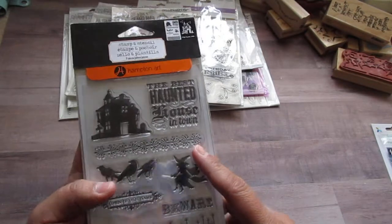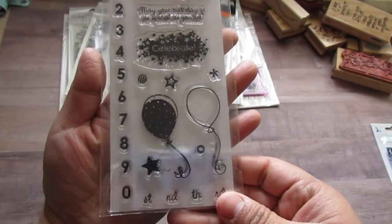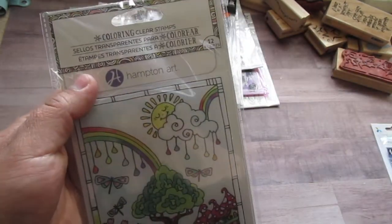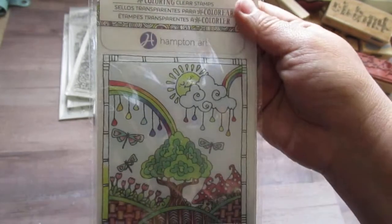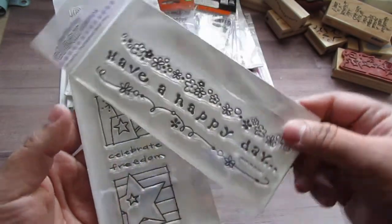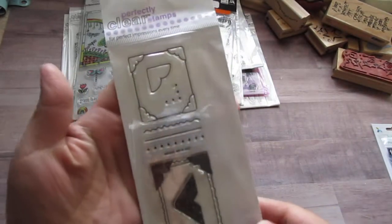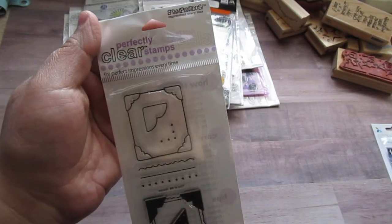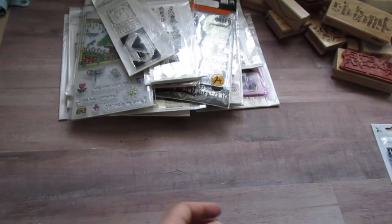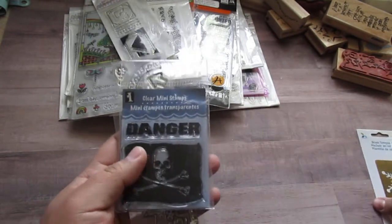And then this one's Halloween. This one is a Hampton Art — it comes with a stencil. And then this one's a Fiskars birthday. And then this one — Hampton Art. I know these are at Dollar Tree right now, but I got this one at Michael's when they had it at Michael's. And then these — these are borders. Rains. And these little ones are also Stampendous. Then I have just a random — there's this one, this one, from Michael's.